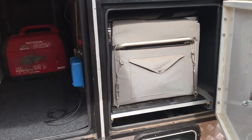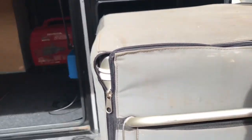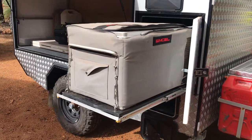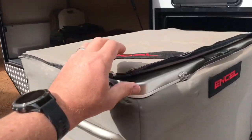On this side we've got a slide-out 80-litre angle fridge. That slides out on its own and you can access all the cool drinks from this side of the vehicle — it works really well.